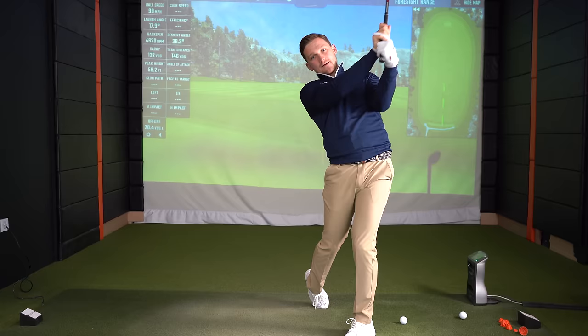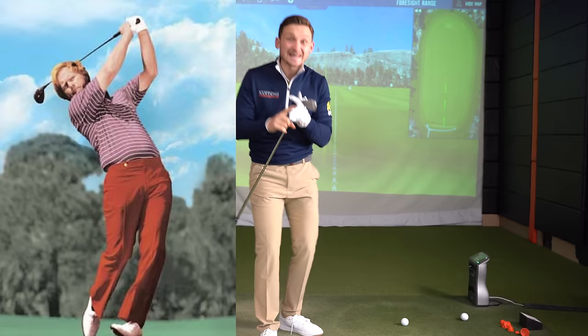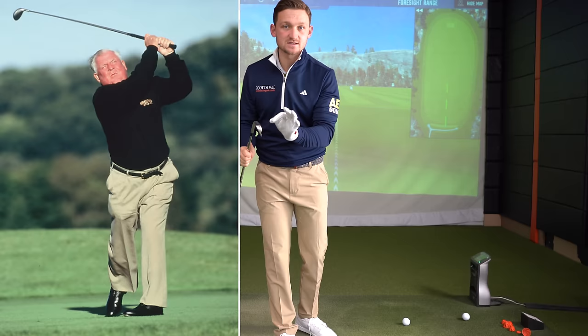You might be thinking, 'I haven't seen too much of this before' — well, Ernie Els, Bryson DeChambeau, Jack Nicklaus, top golfers past and present, all make this move. Stage one: we're just going to put some lines on a glove.